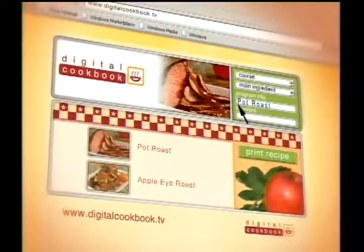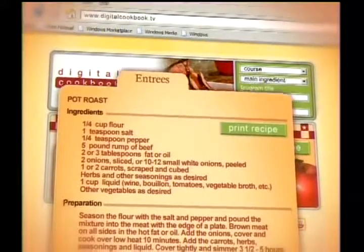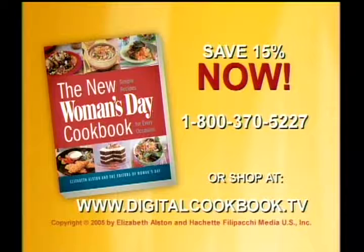This is a fabulous dish, and it's just one of many. If you want to print out a list of ingredients and step-by-step instructions, head over to our website, where quick and easy cooking is always a click away. I'm Chef Chris Cook. To order the new Woman's Day Cookbook in hardcover and save 15%, call 1-800-370-5227 now, or visit our online store at digitalcookbook.tv.